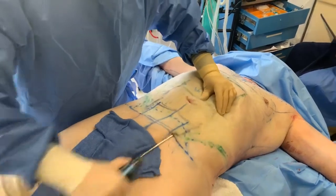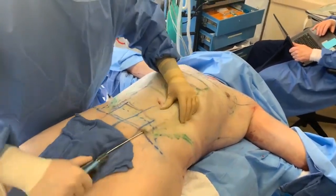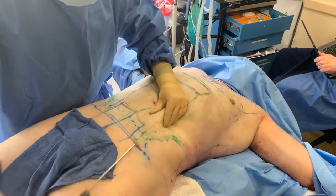So that's power-assisted lipo for sculpting, and we'll get back to you when we do the internal heating so you can see everything.